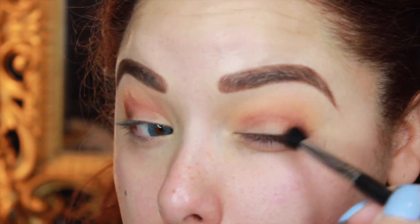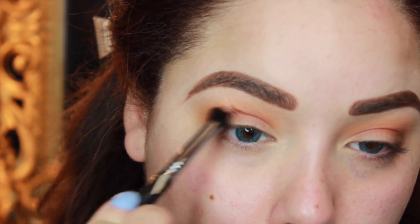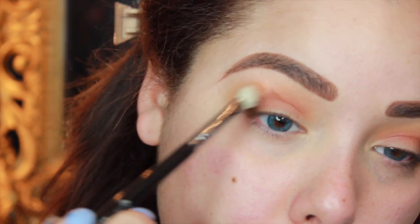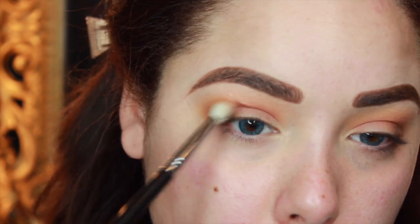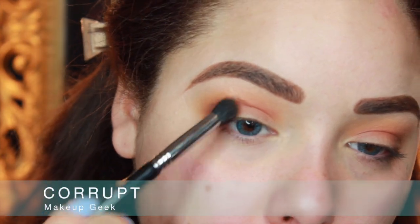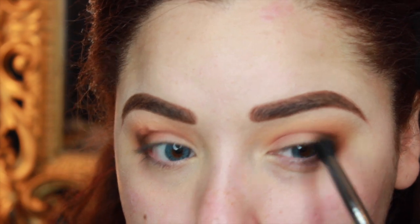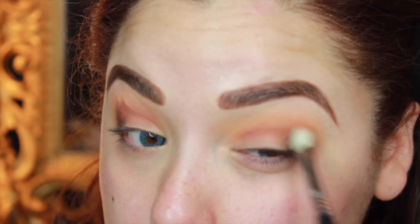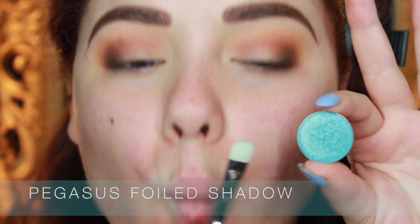We're only using Mocha to deepen up the outer corner and kind of smoke it out to make that aqua blue look more wearable when we put it on the lid. Then I'm taking an E25 and blending those colors together. Then I'm going back in with that same brush and Corrupt, which is a matte black, putting that right on top of where we put Mocha, but a little bit less — just to blacken up that brown on the outer corner. Then I'm taking the E25 again to make sure it's nice and blended out, because it is very dark.